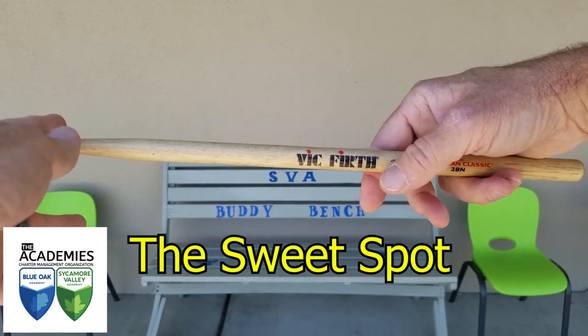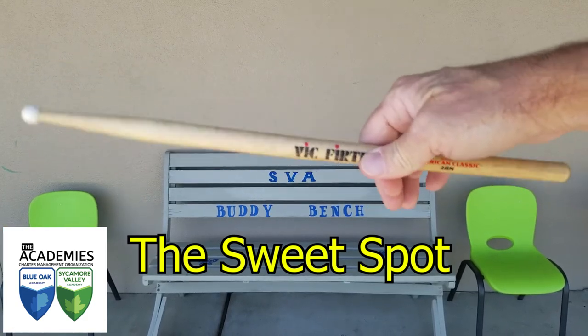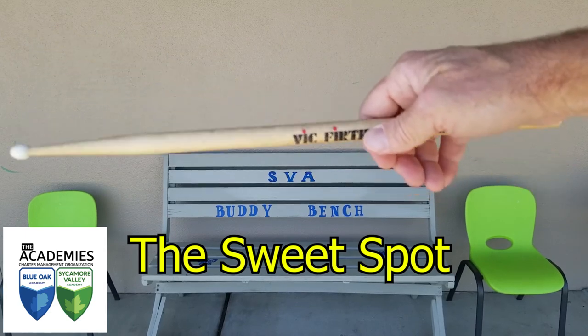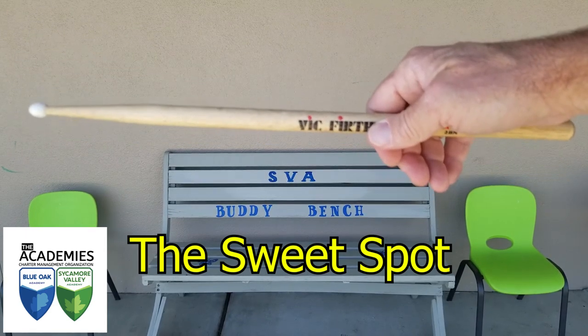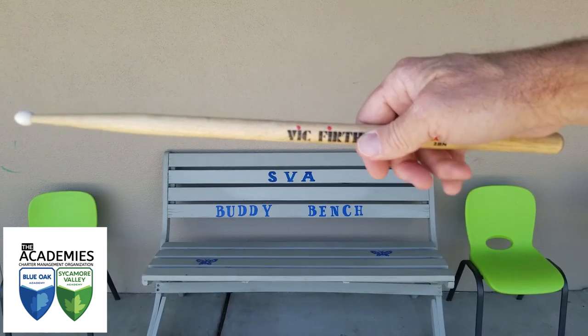Please make sure that each time you're playing, you have that index finger and thumb right there on that sweet spot of the stick, and you'll get the best performance out of the stick with the least amount of effort out of your hands.